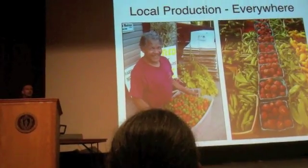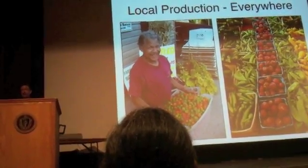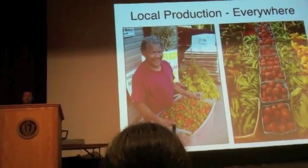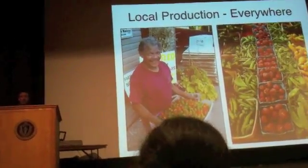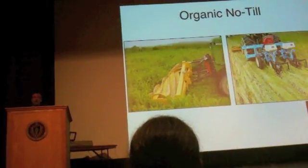The first principle is local. If you grew something in the most perennial regenerative system in the world in China and shipped it here, it's not good for the climate. So whatever you're growing, the more locally you can grow it and market it, that's just an absolutely phenomenal contribution to climate change — and this needs to happen orders of magnitude more than we're doing it now.